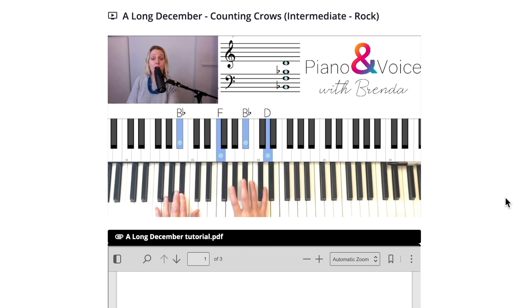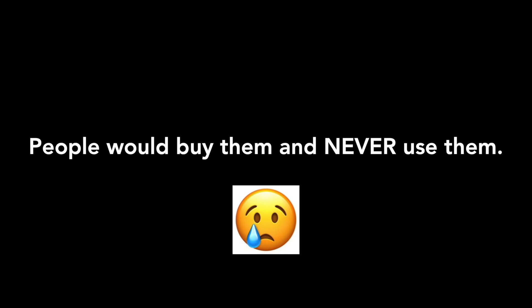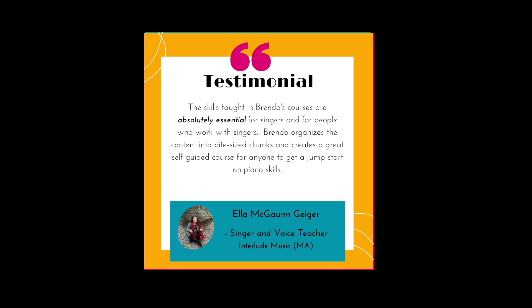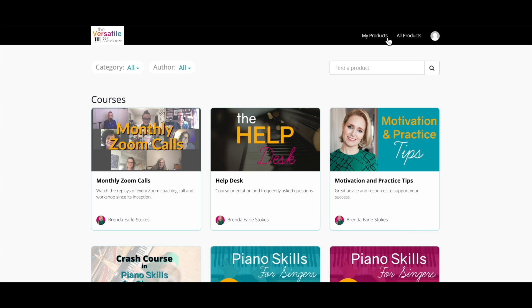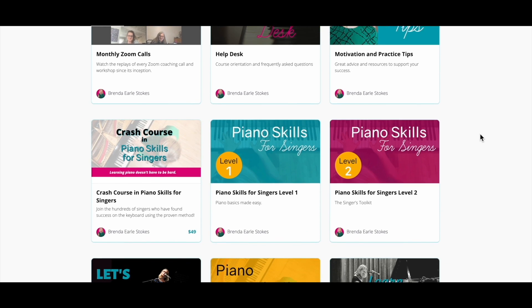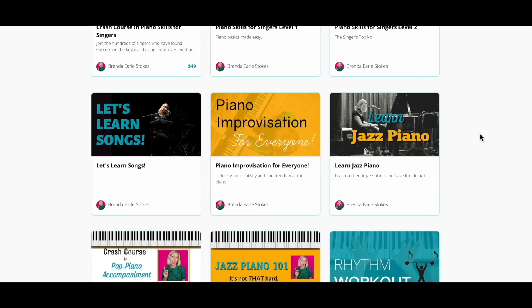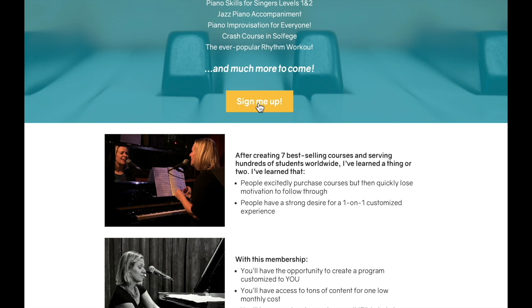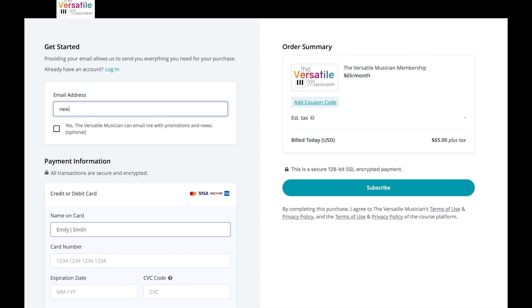Why not just sell the courses on their own? I used to do that, and you know what? People would buy them but not use them. The minute I switched to a membership, people started actually working on them and the transformations have been remarkable. Not only that, many folks actually need more than just one course. The Versatile Musician gives you a chance to expand more of your musical skills. Stop cobbling together YouTube videos and random courses and get ready to actually grow your skills.